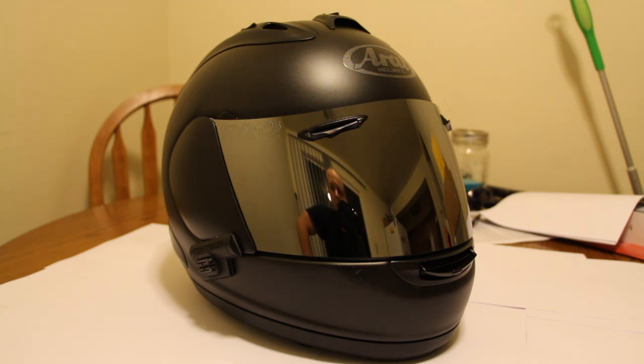The fit is amazing and it's really comfortable. This is a large and it fits me perfect. If you're spending this kind of money, I'd really recommend looking at the sizing chart and measuring your head to make sure it's right for you. Don't go out and spend the money — especially buying it online, which is typically the best place to get the best deal — without getting the right size, unless you're going to a place like RevZilla where you can get free returns.